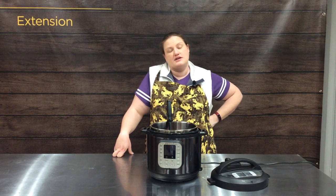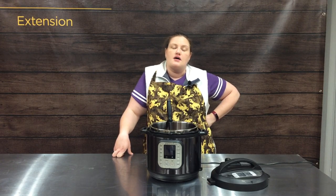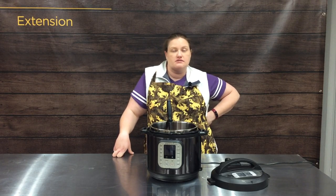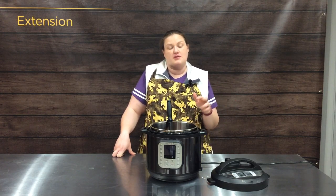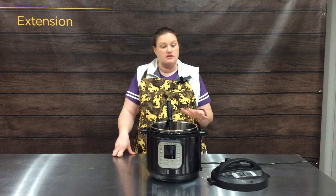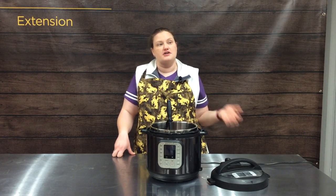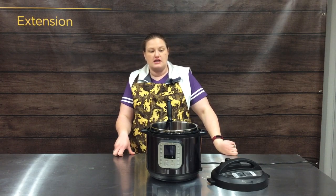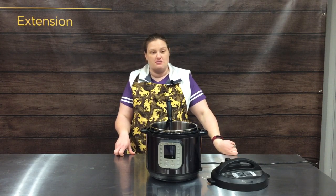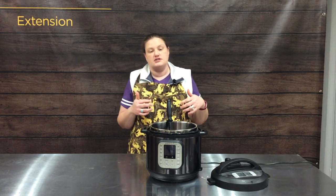For our final recipe we're going to share with you today is an Instapot goulash. The really cool thing about our Instapot is we can do this as a one-pot meal, which is really nice, especially in college when maybe doing dishes isn't at the highest priority. Or even at my house on weeknights, it's nice to have just that one pot ready to go.